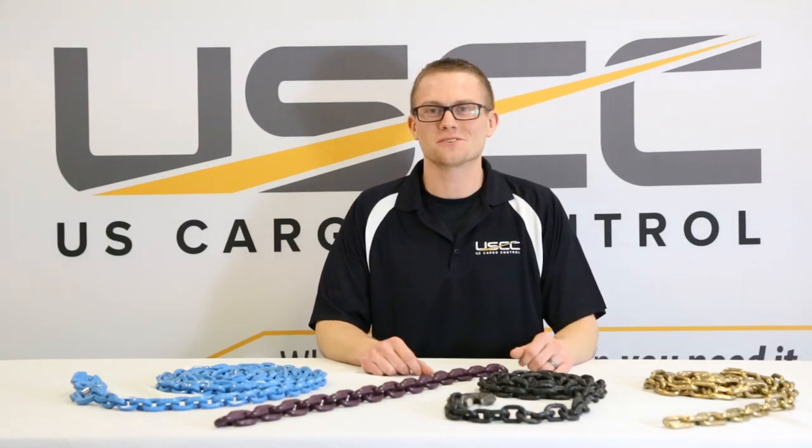Hi, this is Adam at US Cargo Control, and today we're going to talk to you about chain grades. We offer a variety of different grades of chain to tackle almost any job.